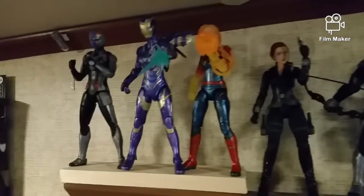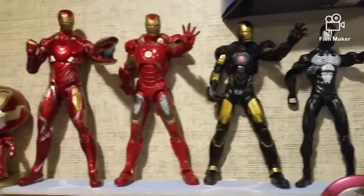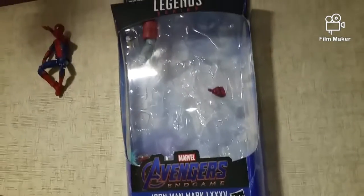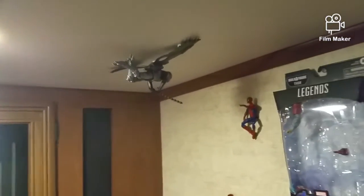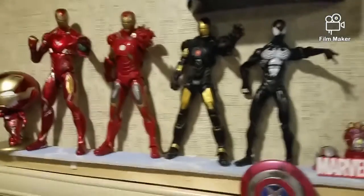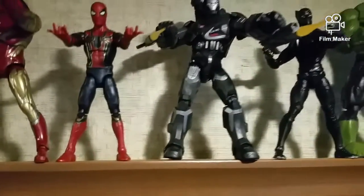Here's just a quick glance at the whole display, and here is my random stuff display. I forgot to mention my Nano Gauntlet and the Captain America shield. Here's the box of the Iron Man Mark 85 — here is a quick look at it. Thank you for watching, guys. Please be sure to subscribe and click the like button, and I'll see you guys soon.